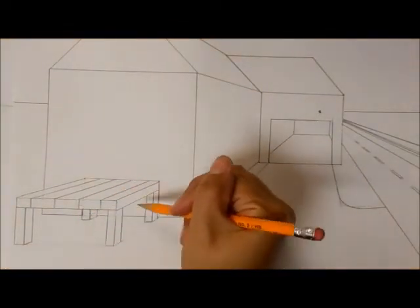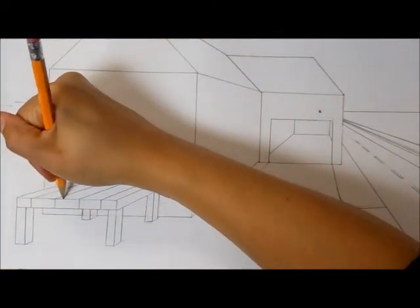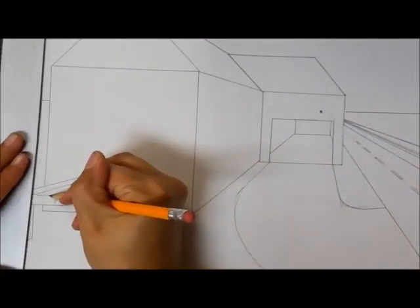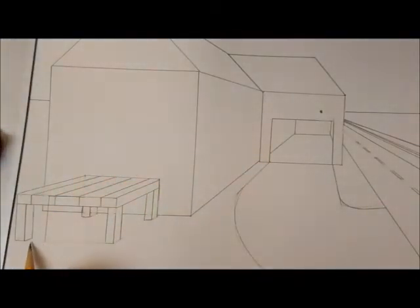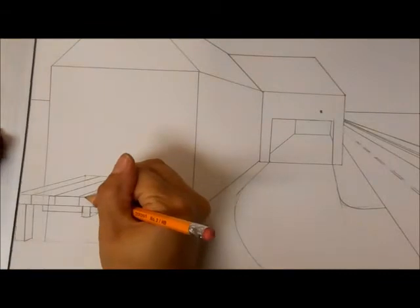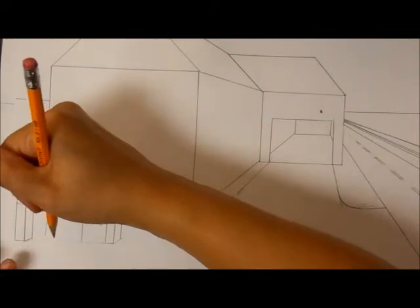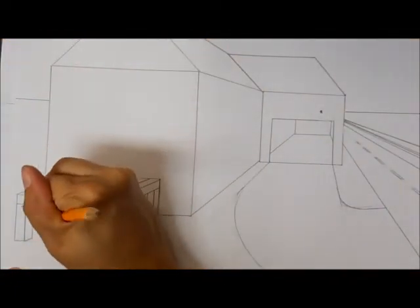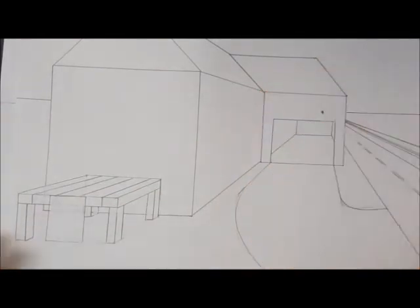Over here, instead of on the house, you're going to decide how wide you want it. Then you draw a line straight down all the way until you get to where the legs are, then draw a line that goes over, and erase any extras.